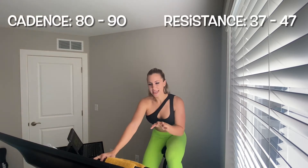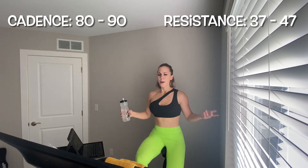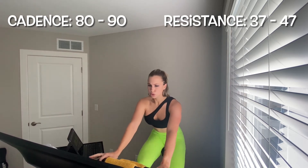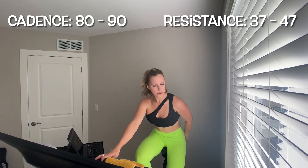Four, three, two — slow it down. Hold that resistance if you can, leg speed dropped to 80 to 90. Get water if you need it. We go back in — third of four intervals — in 15 seconds. Holding that resistance 37 to 47, give me two more if you can. Leg speed 105 to 120 right now, pick it up.